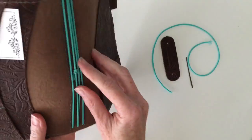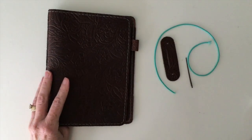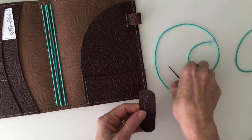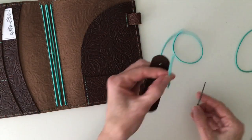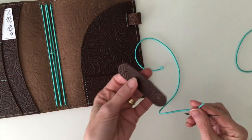First I'm going to remove the existing elastic. When you get your pen loop piece, they're going to send you a new piece of elastic, a needle, and then the pen loop.